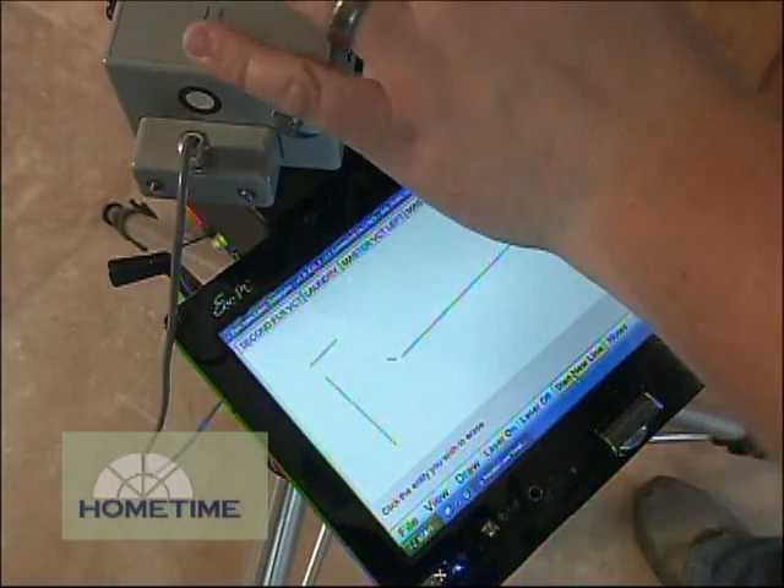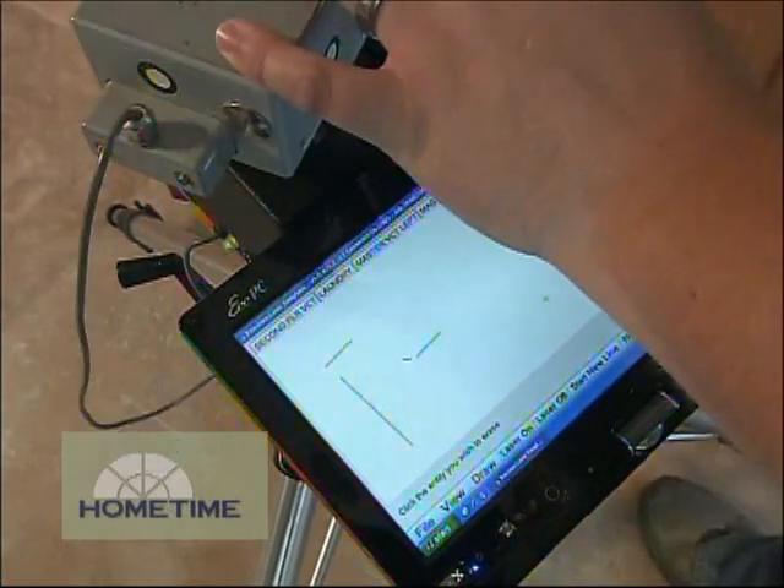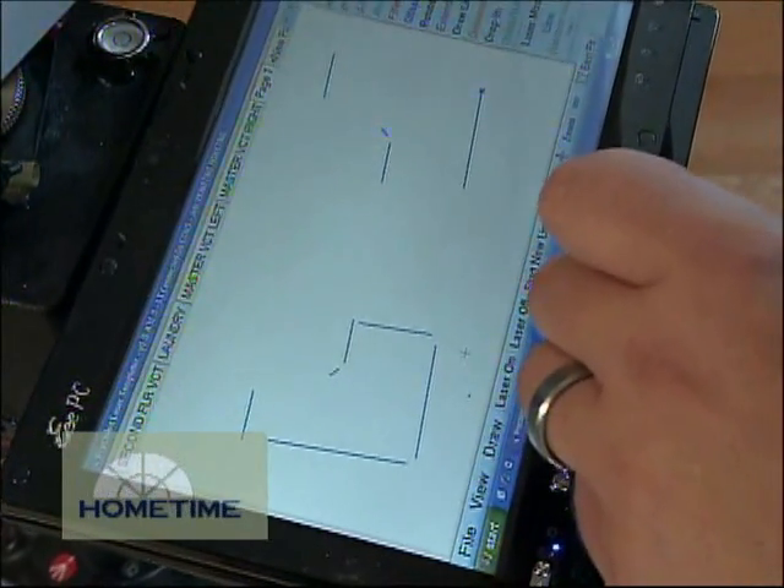It draws it right up — this is where all of the raw edges of the countertop will be. So when they get my drawing back at the shop, it's a workable drawing for drafting to clean up, and then they'll program the CNCs and away it goes.